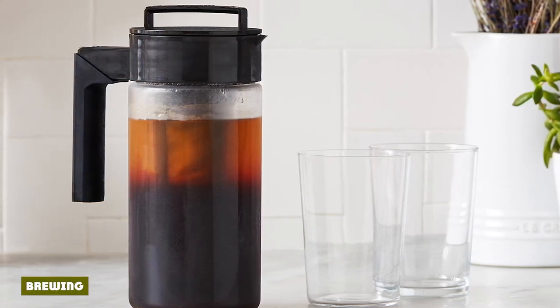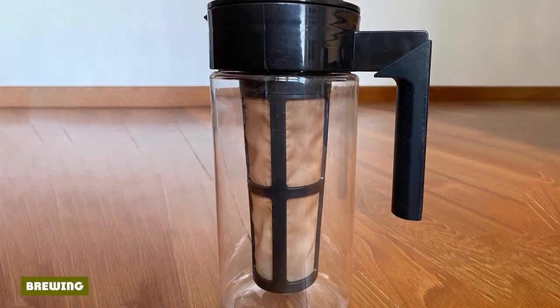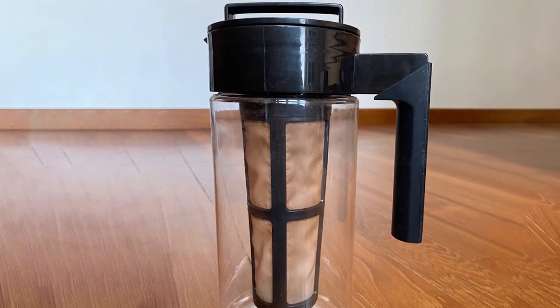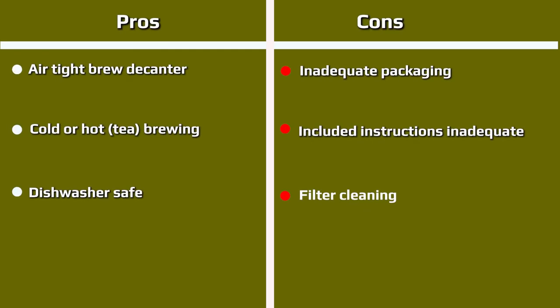The Takeya cold brew coffee maker doesn't require any gradual wetting of the grounds — just put 107g of grounds in the filter. It should come to two inches from the extended rim, and you're ready to go. Then you screw on the lid and immerse it into the pitcher with seven cups of cold water. If you prefer metric, that's roughly 1,680ml, about an inch from the top of the vessel.